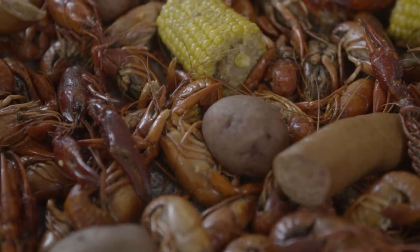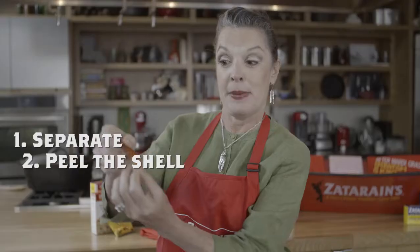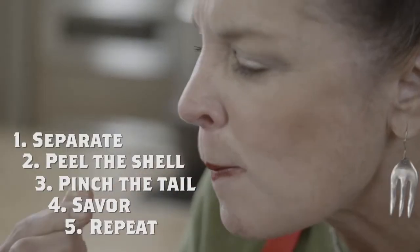Here's how you peel the crawfish. Separate the tail from the head, peel, pinch the tail, and repeat. That's how we do it in South Louisiana.